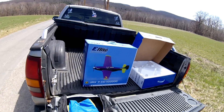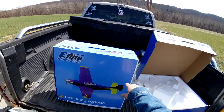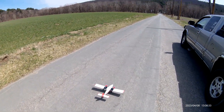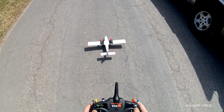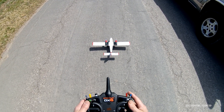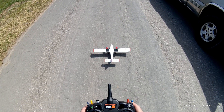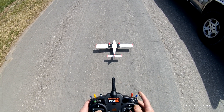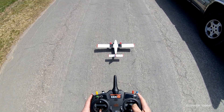Okay, today again, we're out again today. We have the Voodoo and the Twin Otter. She's all ready to go. We're going to give it take-off flaps. AS3X. And she's ready.